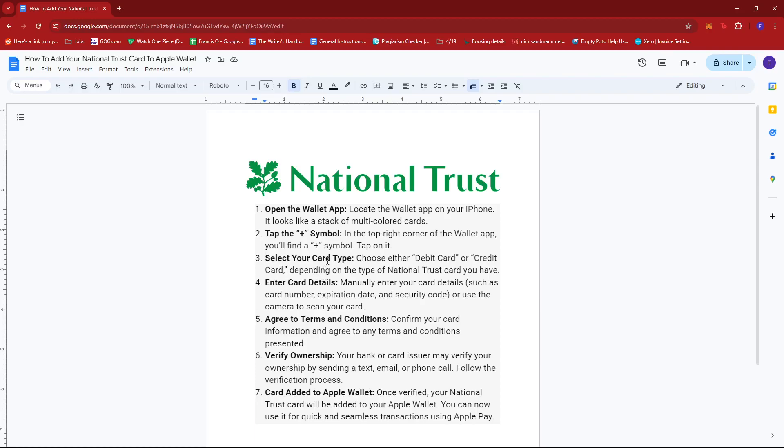Once done, you get to select your card type. Choose either debit card or credit card depending on the type of National Trust card you have. Then, manually enter your card details such as card number, expiration date, and security code, or use the camera to scan your card.